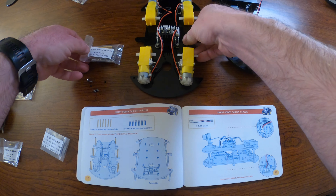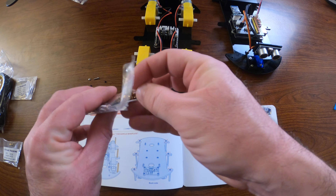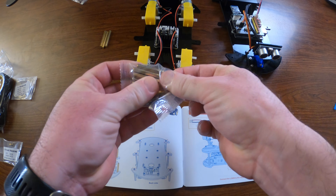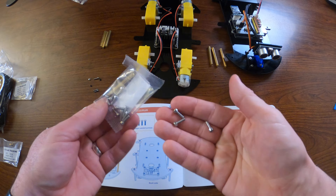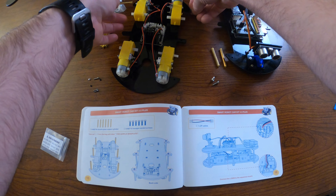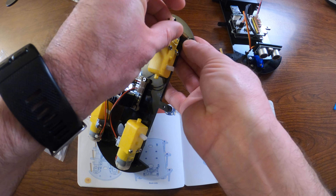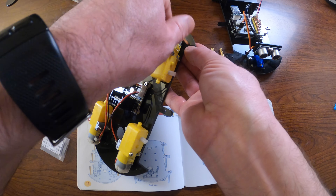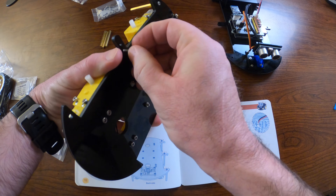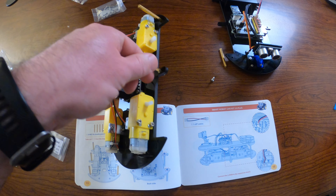Now we're going to install the spacers that will reside between the bottom and top parts of the robot body. These gold or brass-colored spacers — there are six of them — mount first to the bottom of the robot body by slipping the threaded screws up through the bottom and hand-tightening the spacers on. Then go back and tighten them down with the hex head tool.